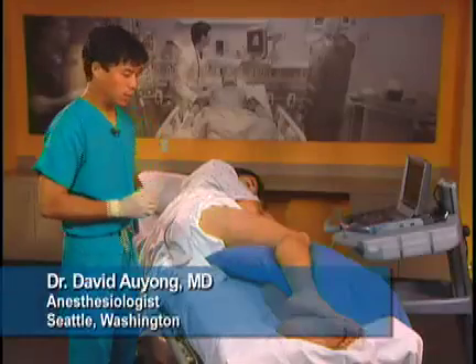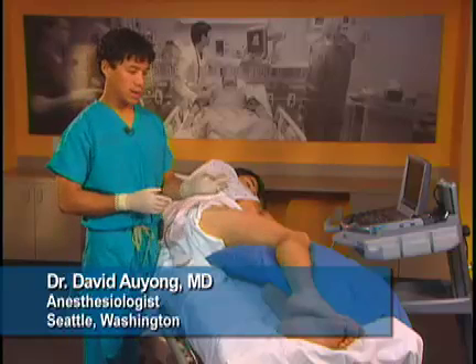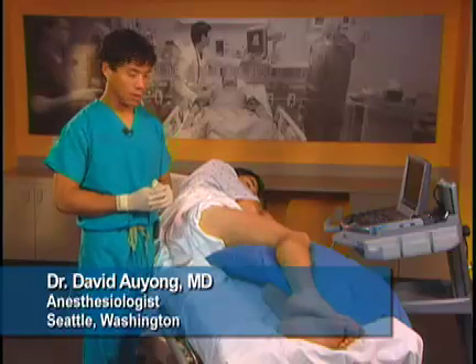The sciatic nerve block can be used for surgery of the leg, knee, foot, and ankle.